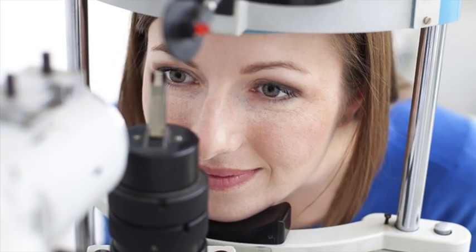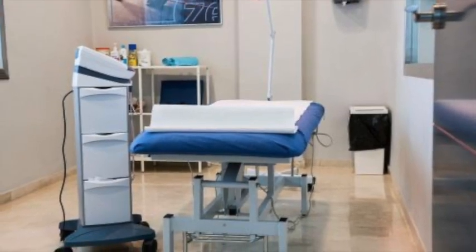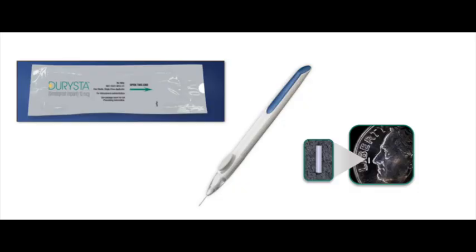This can be done at the slit lamp or as a minor procedure in a supine position. The device is preloaded and after insertion in the anterior chamber, it is released with a click of a button.